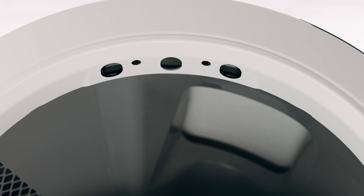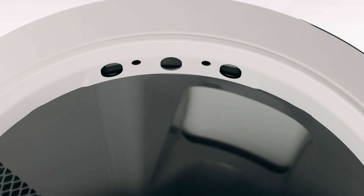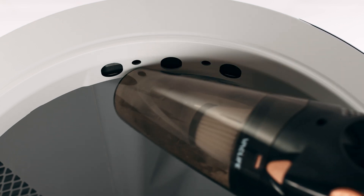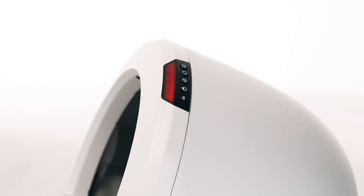Wipe the bezel area where the sensors are located with a dry clean cloth to remove debris such as hair or dust. Vacuum the inside perimeter of the bezel, passing over the holes at the top of the bezel where the curtain sensors are located. You may need to clean the sensors with a cotton swab.